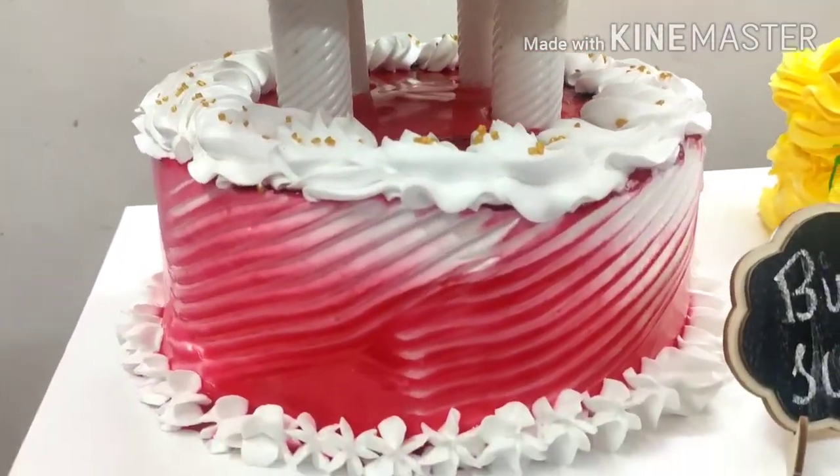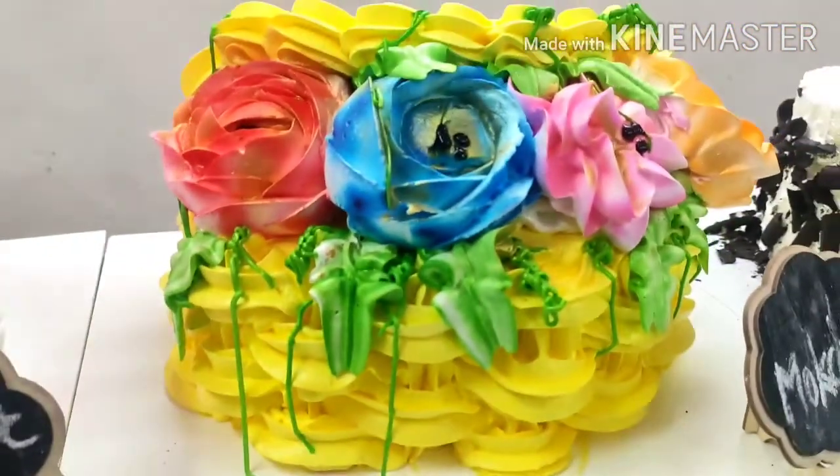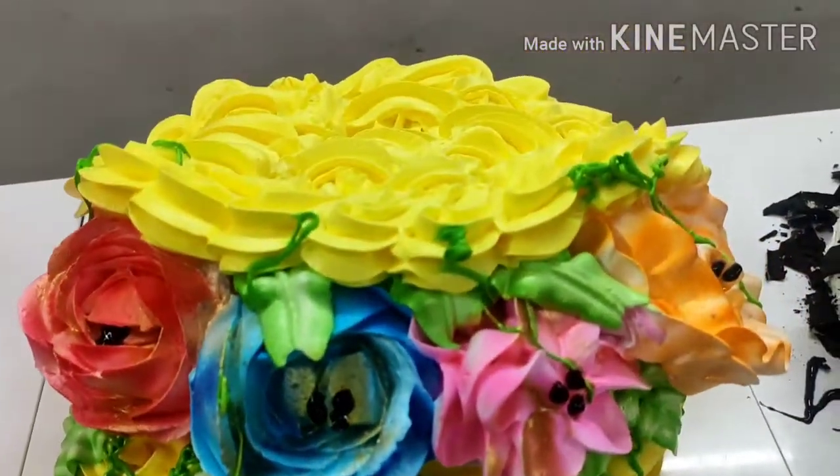We have made butterscotch and gel icing and decoration. Then we have mochaccino. We have covered the basket.